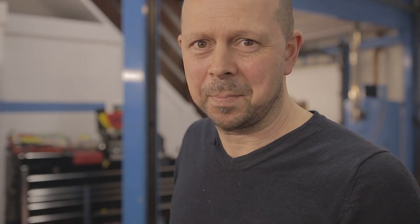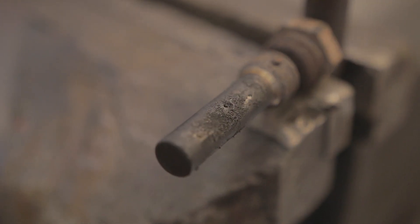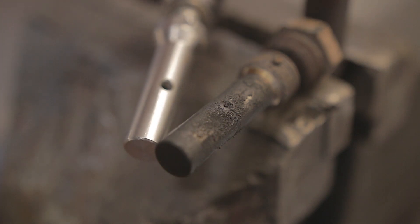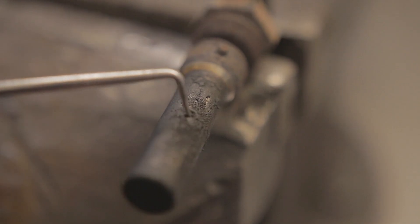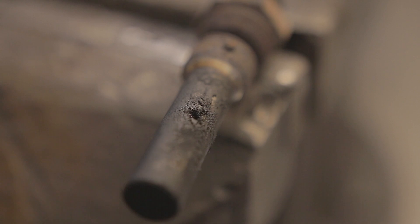This is one I've just removed from a vehicle where the hole is blocked up. Just for comparison, you can see the hole in the new one — where the hole is, you can see it's full of soot. I'm literally getting this pick in here.